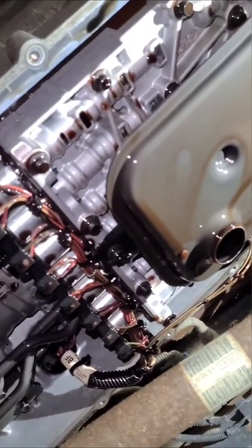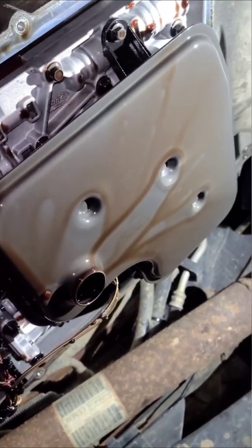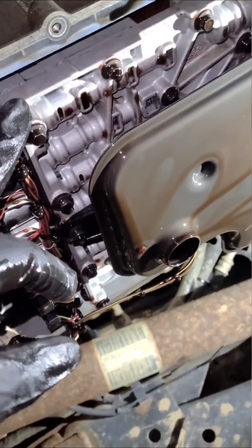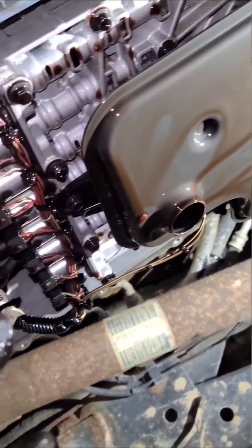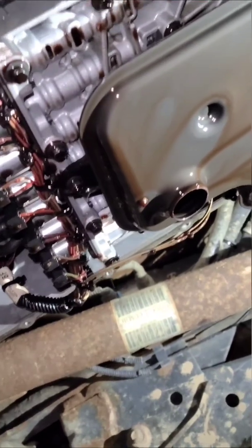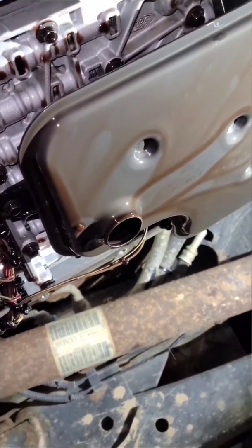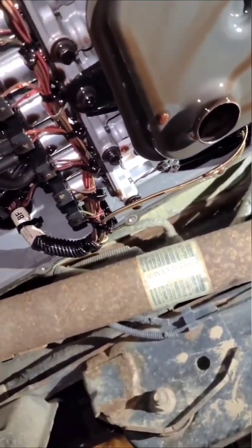I'm working on my 2011 F-250 6.7 diesel — I haven't really seen too many videos on this so I figured I'd make my own. Today I'm taking out the valve body and replacing it with a Rev Max valve body. First things first: drain your fluid and take off your pan, then I'm going to be taking off the filter and clipping all of these connections — there's one over here as well.